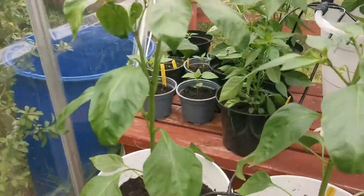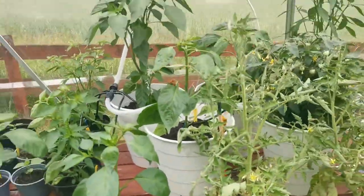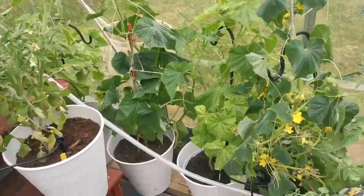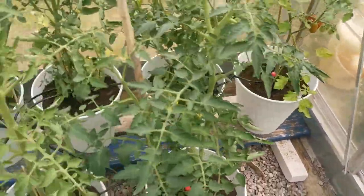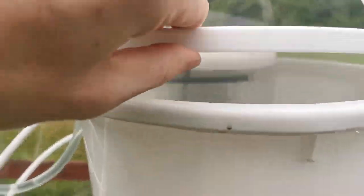I have installed the drip feeders to all of the plants here and ran through it once, adjusted it so there's at least some water coming everywhere. Now I'll fill up with some nutrition here as well.